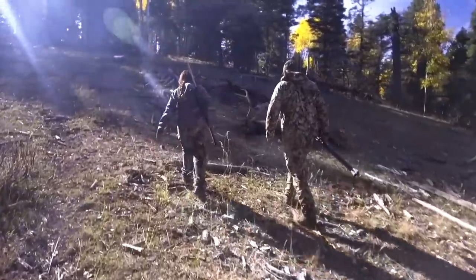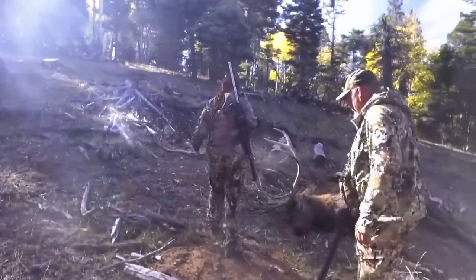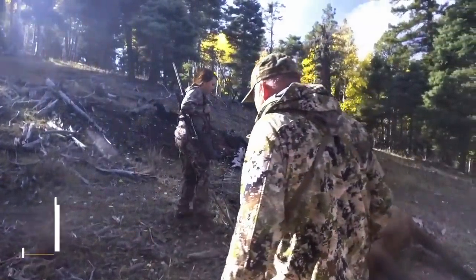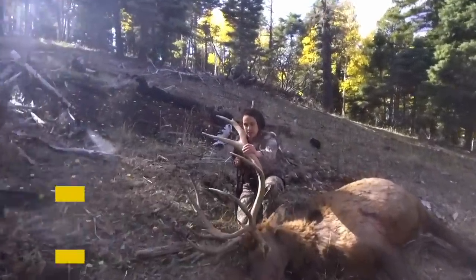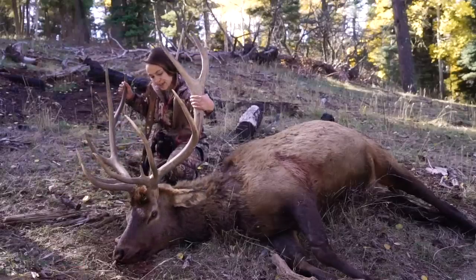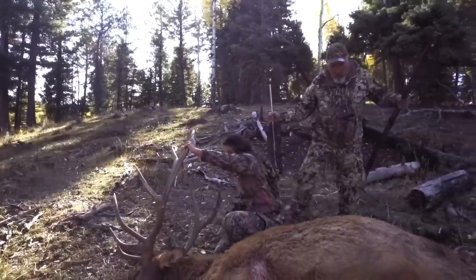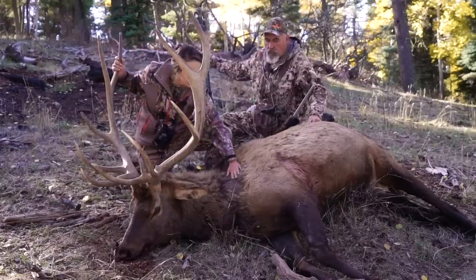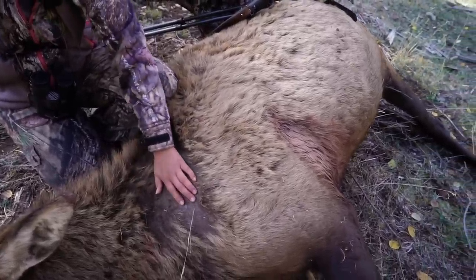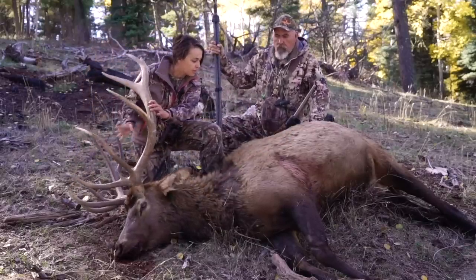Oh my gosh. It looks like a cow just laying on the ground — a beautiful cow. They're big. Just look how big everything about him is. That's a good bull. Look at the mass. And look at this — what do you think he's been rubbing on something? Yeah, just rubbing. They're soft, much softer than I thought they'd be.